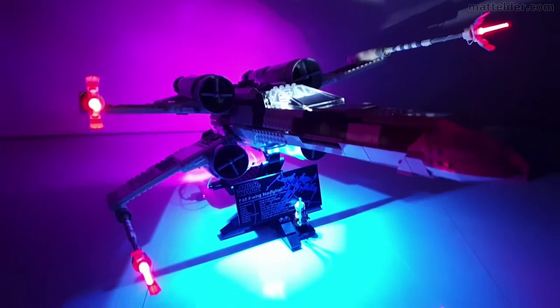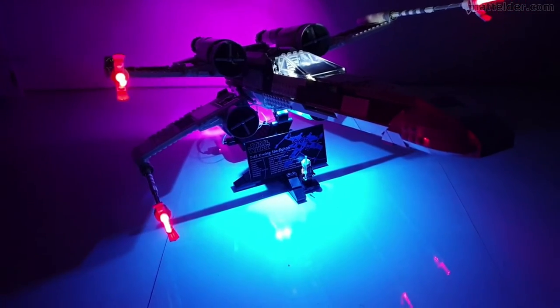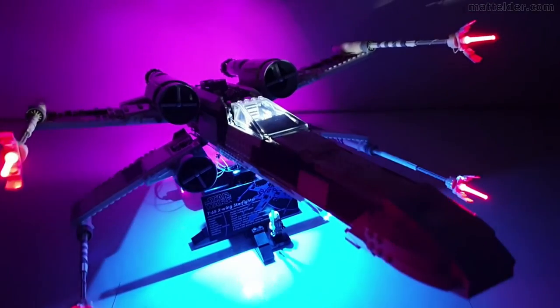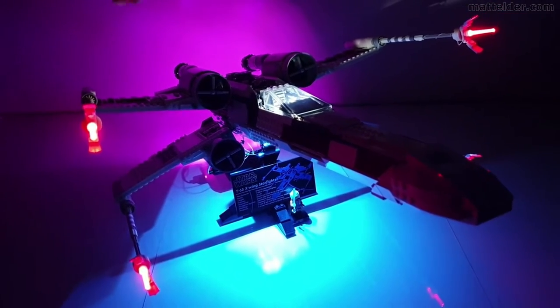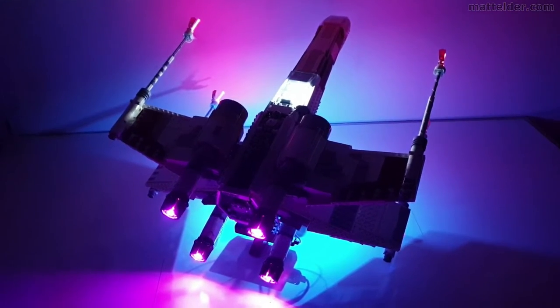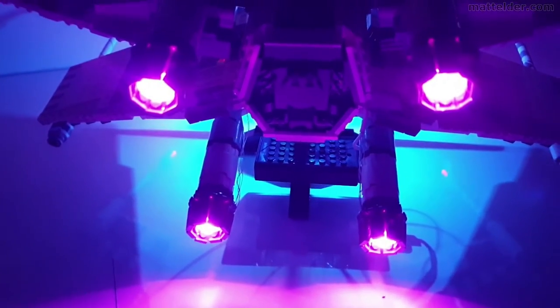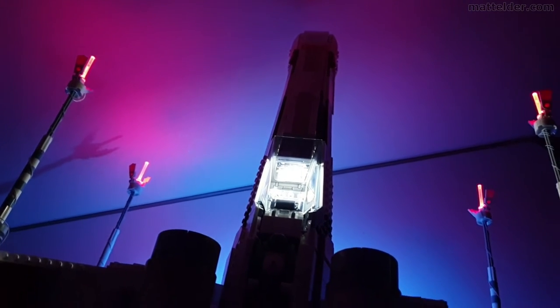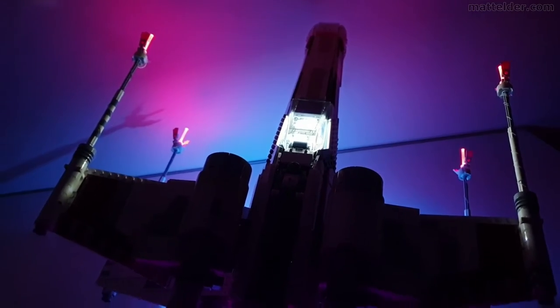Of course you also have the main guns with these custom red lightsaber blades, which really make it look excellent. And then from behind you can see a lot of the purple from the engine. This is the reverse view — you can see all the purple here coming from those little engine nodes, and then again the canopy, cockpit, weapons, and a bit of the blue going forward from the plaque illumination.